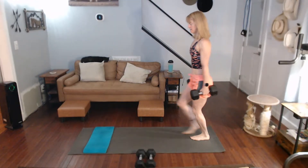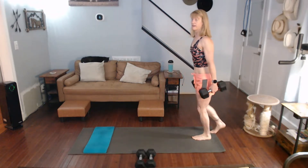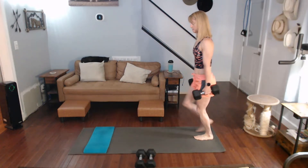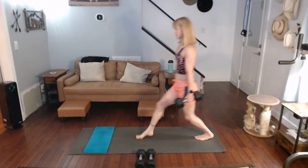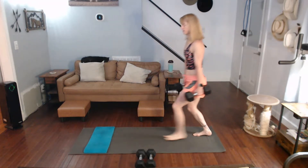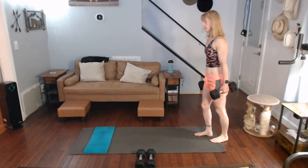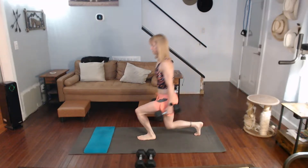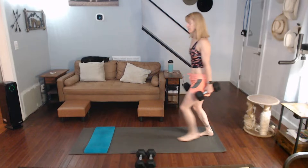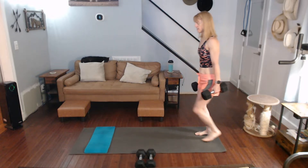Counting through ten lunges on the first side — one through ten — then switching to the other side for another ten reps.